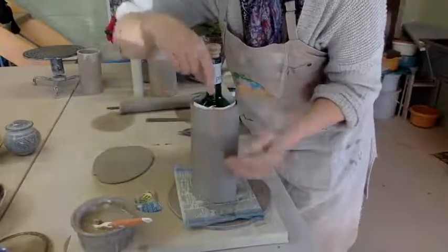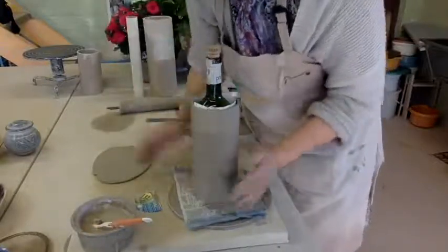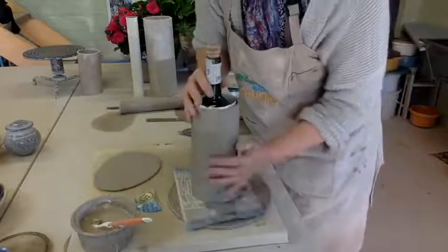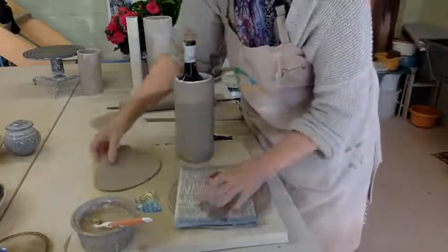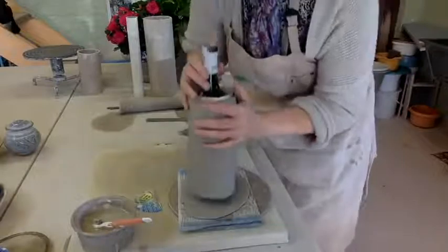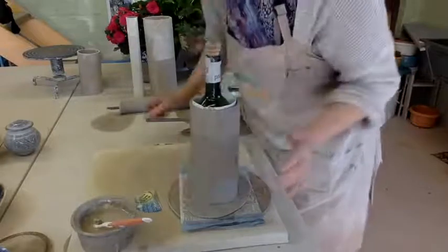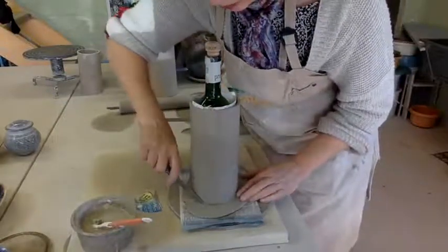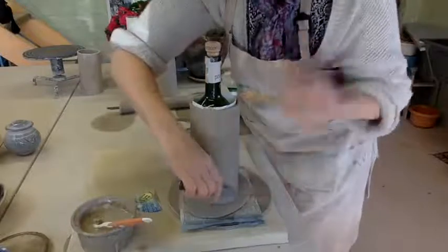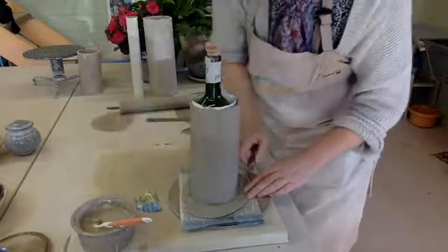Once we take the bottle out we have to put a coil of clay on the inside of this join all the way up and on the inside at the very base. Put the cylinder on the base slab and cut just about two millimetres wider than the base of your cylinder, because that extra clay we're going to bring up over the join on the outside, so we don't have to put an extra coil of clay on the outside as well as on the inside.